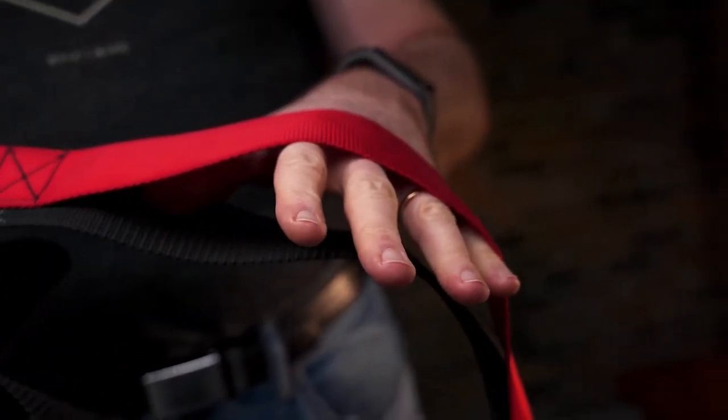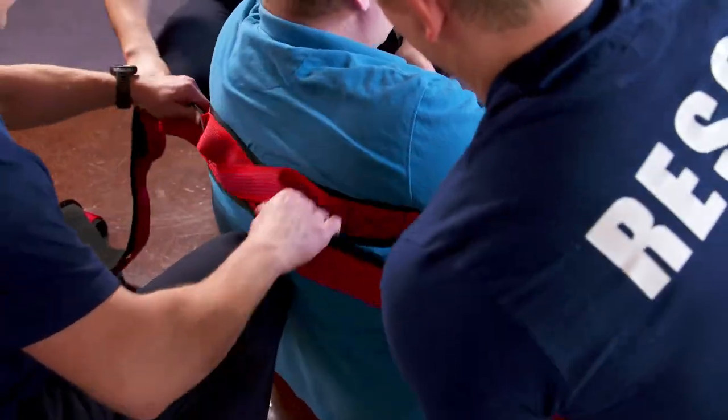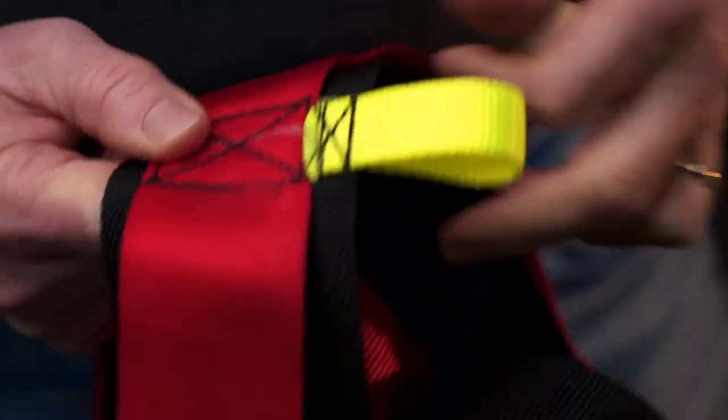Two pieces of high tensile strength nylon webbing are stitched together to make one strong and unified strap. A series of handles or girth hitch points run the length of the strap for easy gripping.